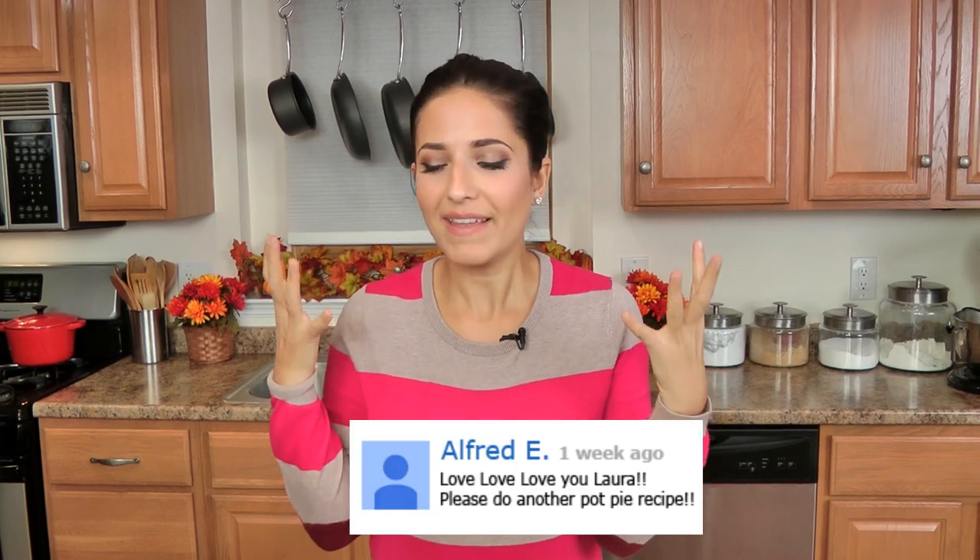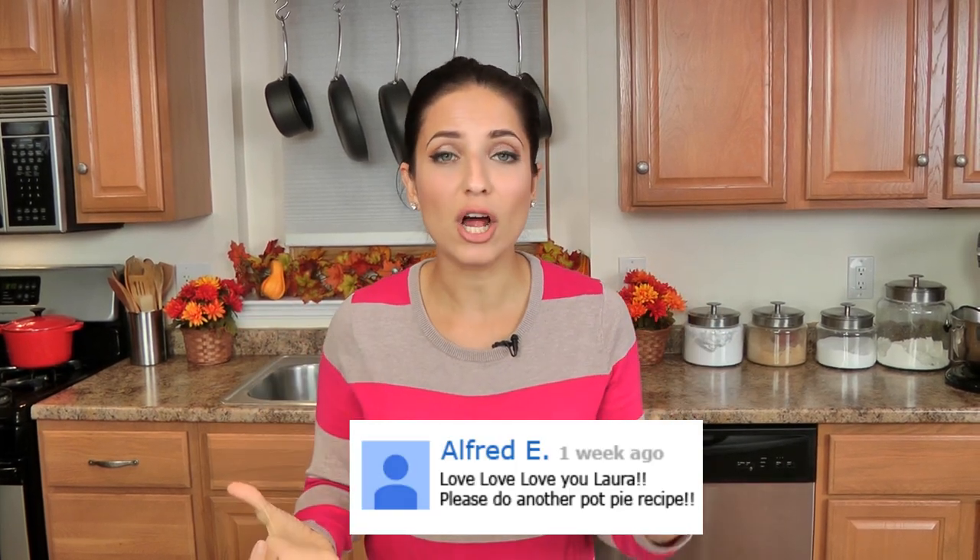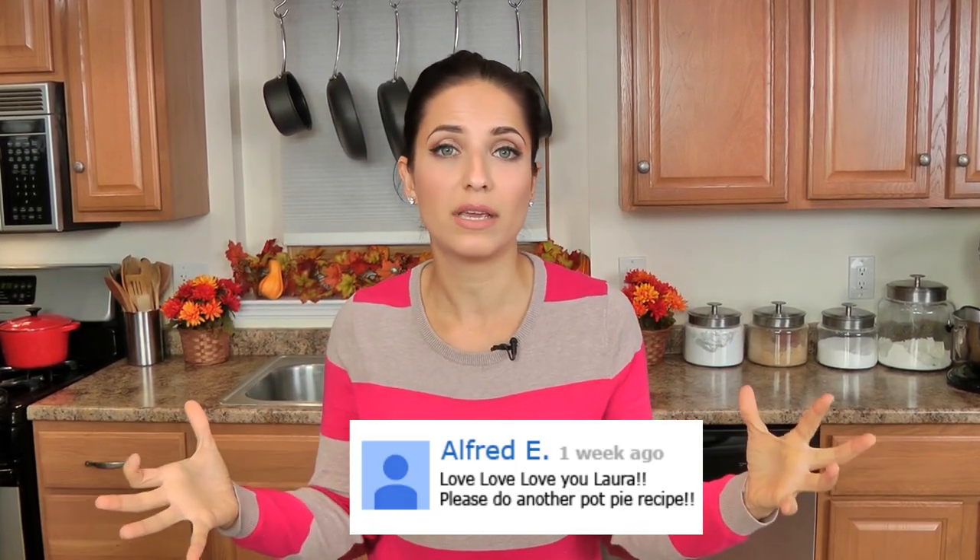Hi guys, I'm Laura Vitale, and on this episode of Laura in the Kitchen I want to share with you my recipe for what I'm calling my Turkey Mini Meatball Pot Pie. I find that this is a really great alternative to the big turkey for your holiday, if you're having a smaller gathering, or if you just don't want to do the big turkey. It still has all those familiar flavors that you would get out of a traditional turkey dinner, just in a pot pie form.